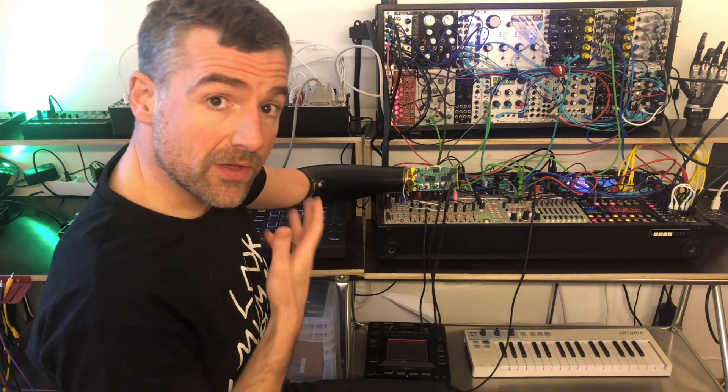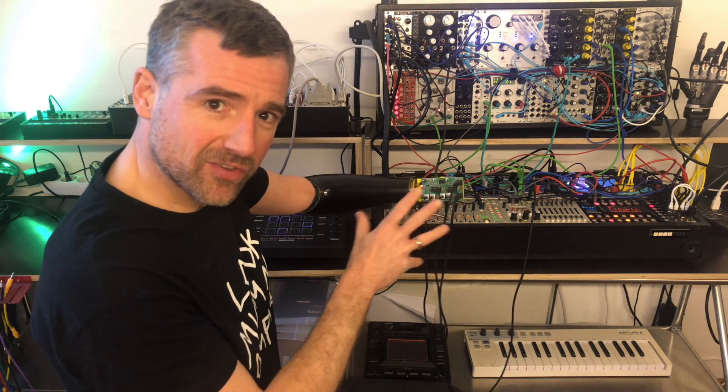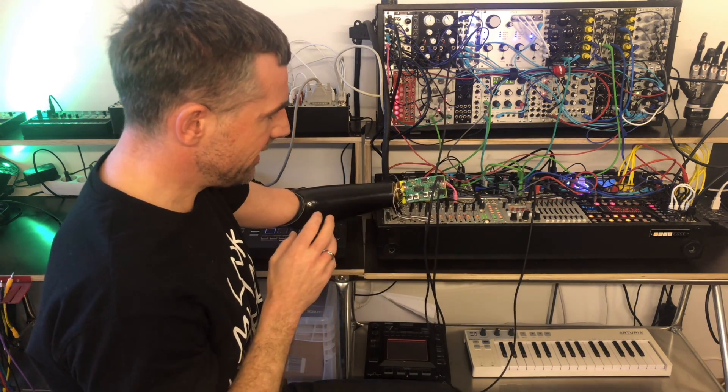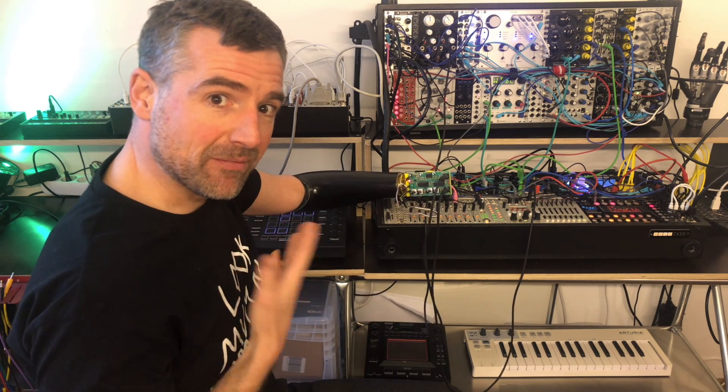This is the current state of the working prototype. We're still working on making the circuit a little better and creating a proper enclosure that also has some mechanical functionality. I'll keep you updated. Thanks for watching.